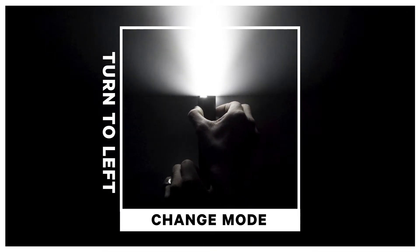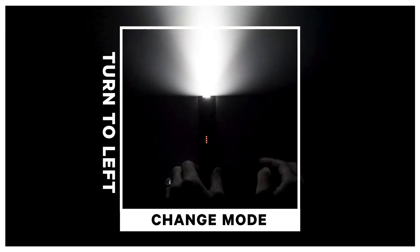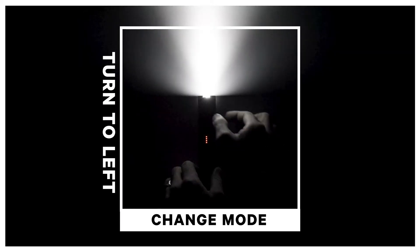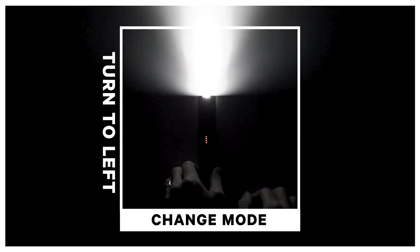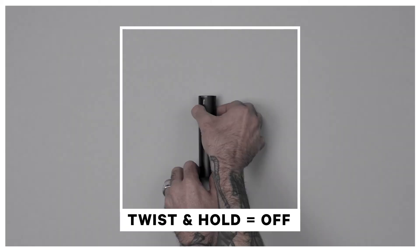The Power Road 700 comes pre-programmed with six light modes. However, these can be customized to your preference using NOG's free Mode Maker app. With Mode Maker, riders can reprogram the light modes on their Power Road 700 from a library of options.